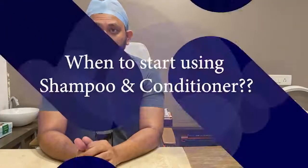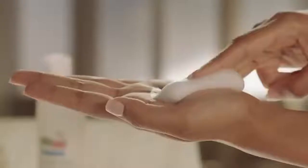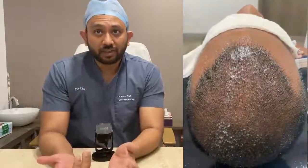Regarding shampoo and conditioner: conditioner is usually not required, but you can start shampooing anytime after day five. You should use foam-based shampoos. If only a thick paste-based or gel-based shampoo is available, dilute it with water, then pour it directly over the scalp and remove it either with the spray or the shower.